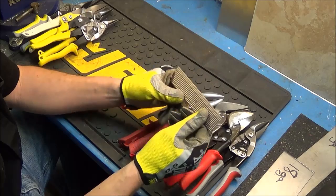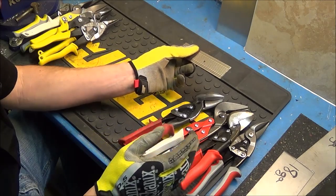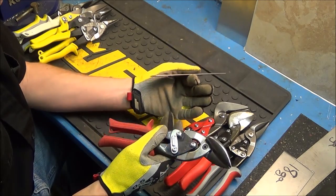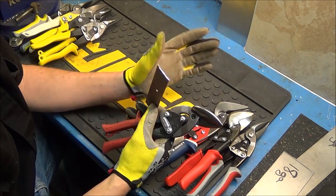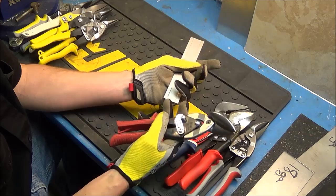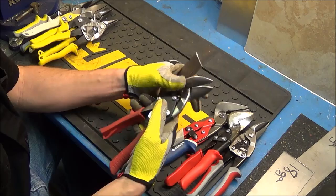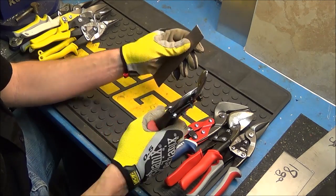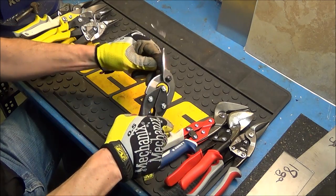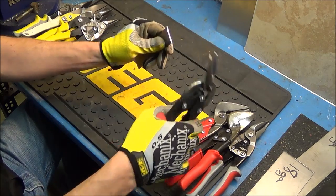So we'll start with the metal threshold since I have it in my hand — this is aluminum, not steel. Make sure you're wearing protection on your hands and eyes. You don't want a metal shaving getting shot into your face, and you definitely don't want to cut your hand on any sharp edges. Starting out, the Midwest snip cuts right through this metal threshold — it just slices through it with relatively no effort.